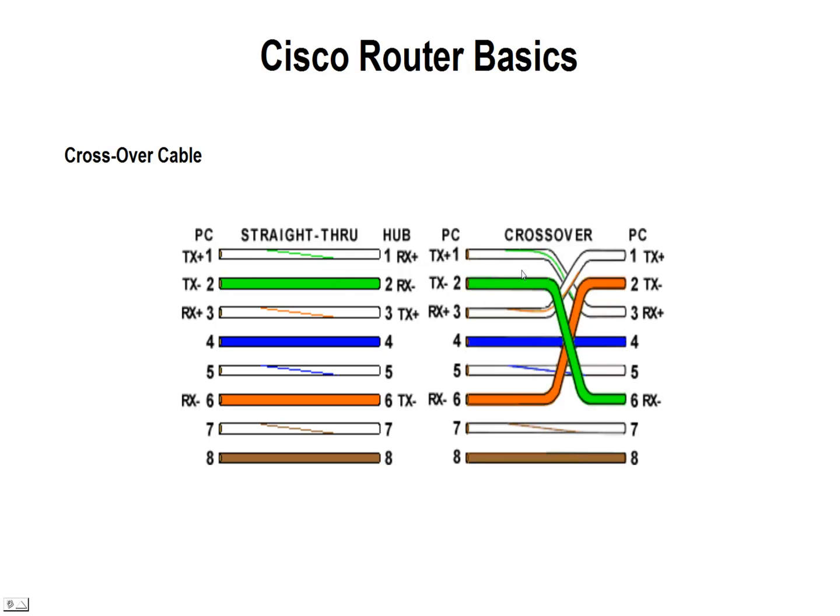If you want to create a crossover cable, we can do that in the connectors or in the ends of the cable. We can take pins one and two and move them over to three and six. We actually terminate the ends of the cable with an RJ45 connector. We want to take three and six, which are normally receive, and move them up to one and two, which would be the transmit on that PC side. So using two PCs, we could use a crossover cable to transfer files from one PC to the other.